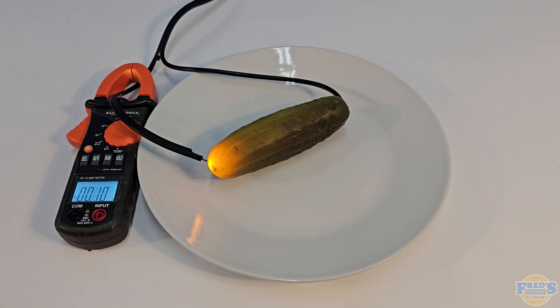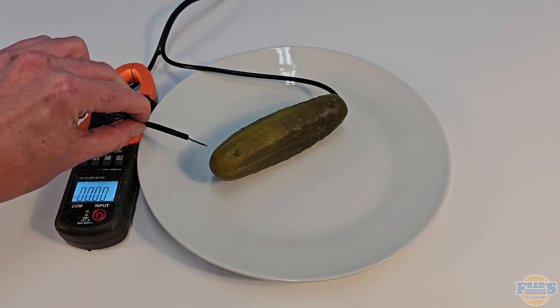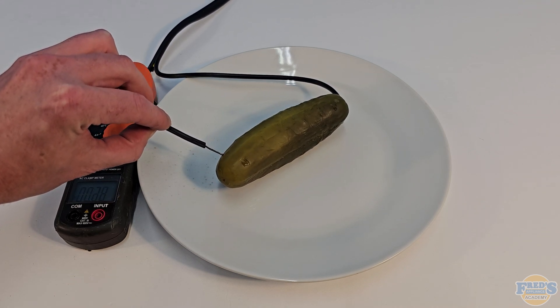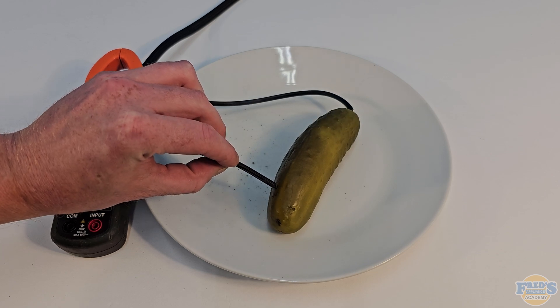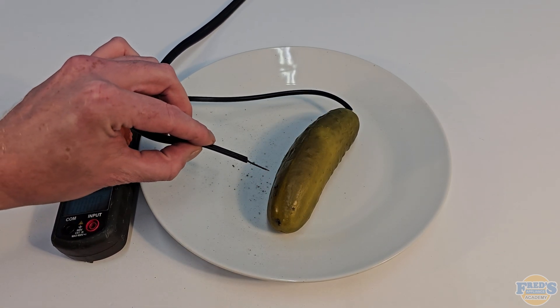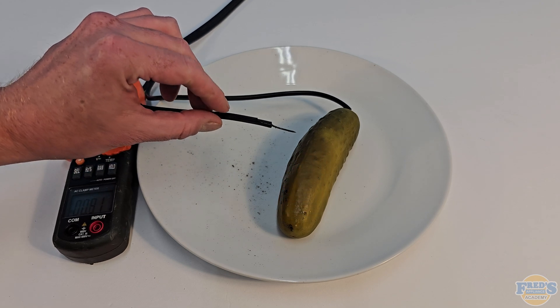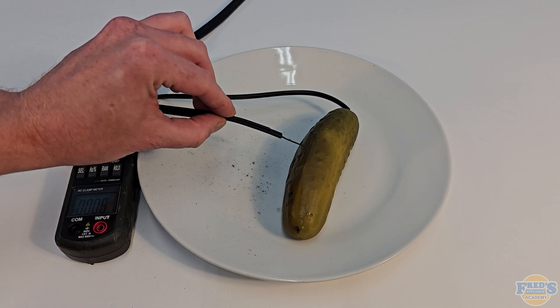What I found to be interesting was right in the beginning it was pulling an amp draw of around 0.8 amps, which means my pickle should have had a resistance of around 150 ohms using Ohm's law — you take the voltage divided by the resistance value and that gives you the amp draw. What ended up happening was after current was flowing for more than just a couple of seconds, the amp draw actually started to go down quite a bit.